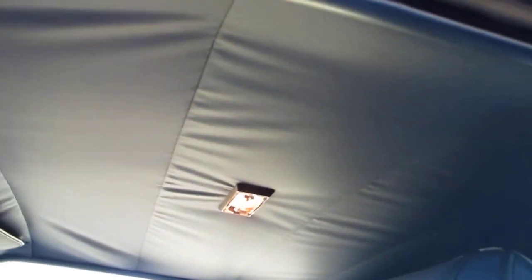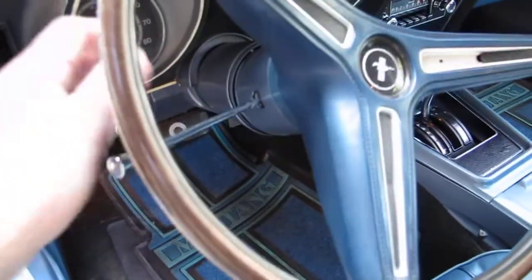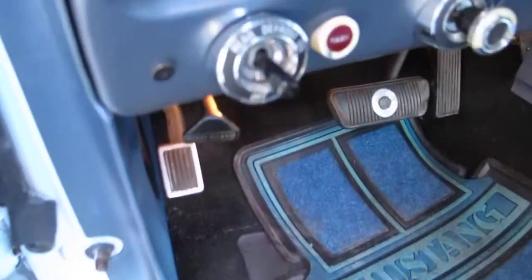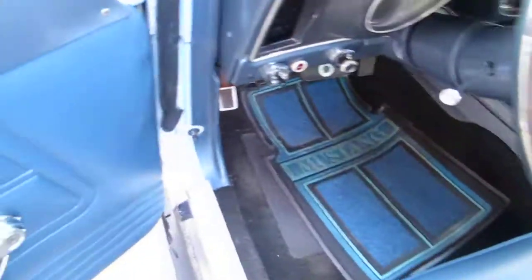The previous owner told me the door panels were original. The seats have been recovered to the original condition. It has a new headliner that needs to be stretched a little better. The dash is original and in pretty good shape. There's the tilt wheel — it's missing one of the horn pads. There's the rear window defroster button, and the factory tach does work.